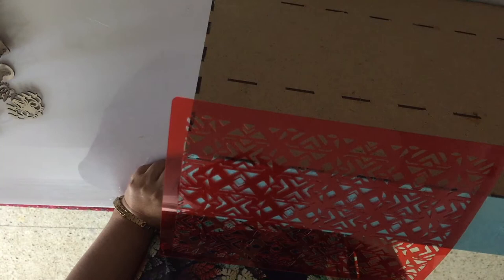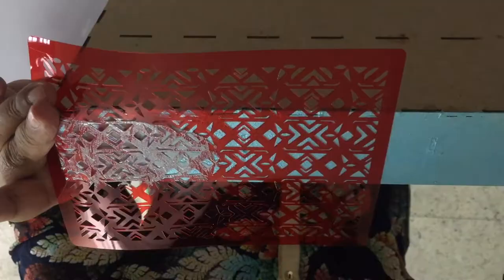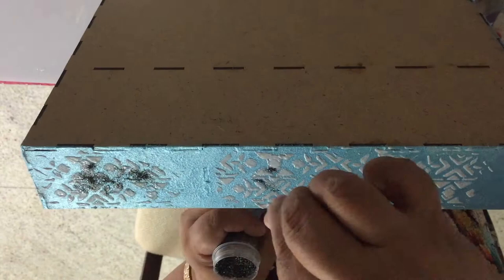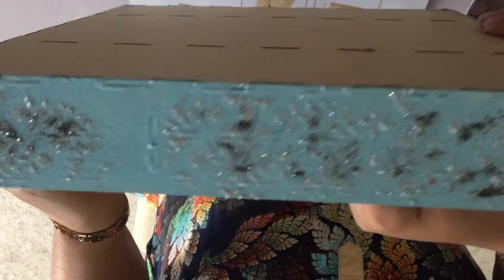Now time to add the 3D gel through the stencil. And I decided that while that gel is wet, I'll also sprinkle a bit of this embossing powder on it so that I get an extra layer of texture. That's a look at that beautiful texture and shine for the sides. Just finish this on the rest of the sides as well.